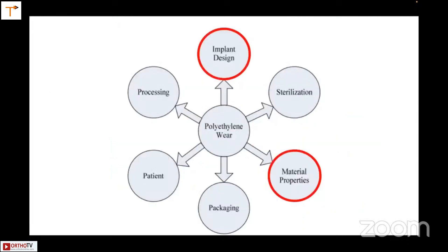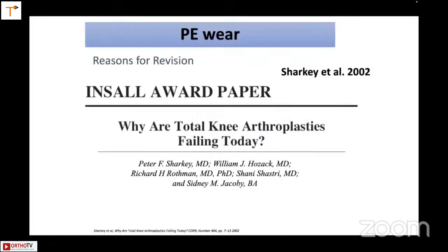The implant design and the material properties are something that you can elect to choose, whereas the other things like the processing, the patient, the packaging, and sterilization are something that happens directly from the company.